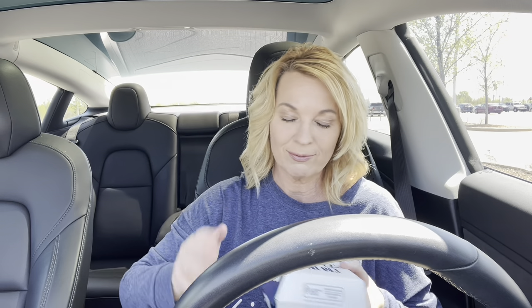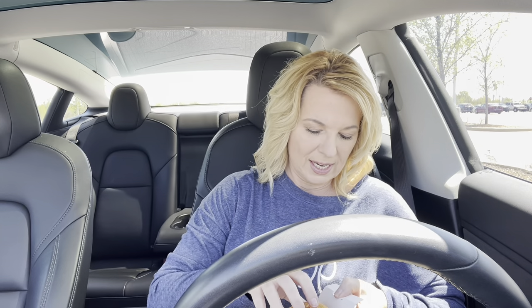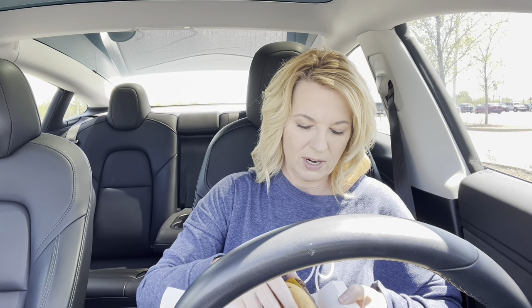Alright, take two of Culver's Smokehouse Barbecue Pub Burger. The staff was very apologetic. I didn't check this before — I should have — but he said he double-checked it. He said this was the first day, and I know that about first days — they're still learning. So let's see. Yes! This one came in a box.